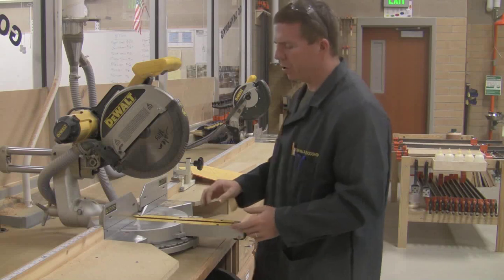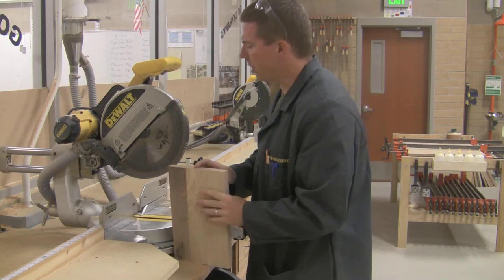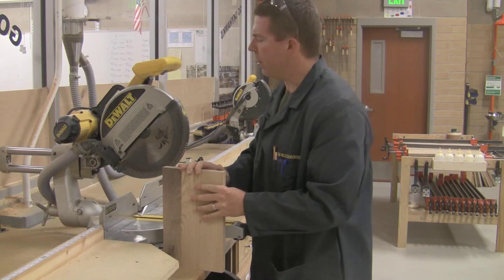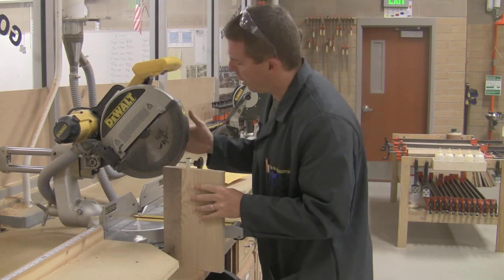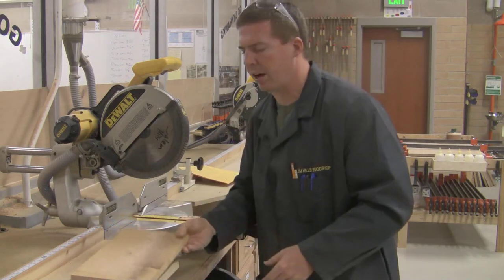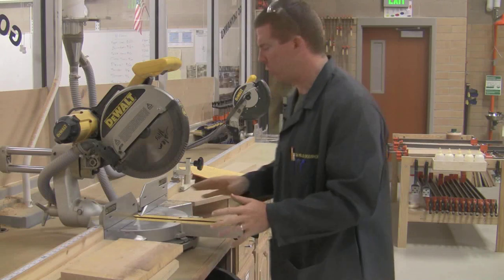If you're cutting and the blade is burning the end of your board — the end turns black — that usually means you're cutting too slow, but more often it means the blade is dull. If you end up with a lot of burns, or you smell or see smoke, let me know and I can quickly change the blade. Burns mean it's not cutting well and you're not getting a square cut.